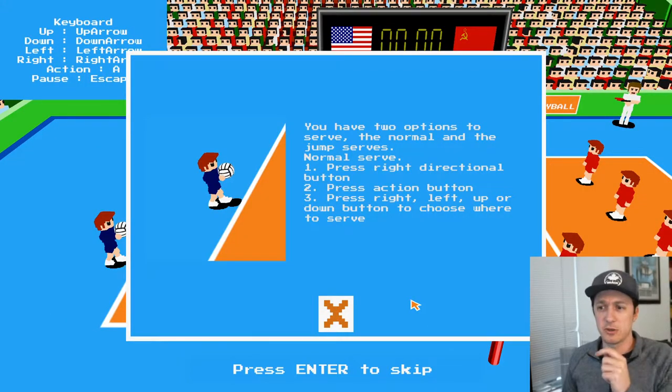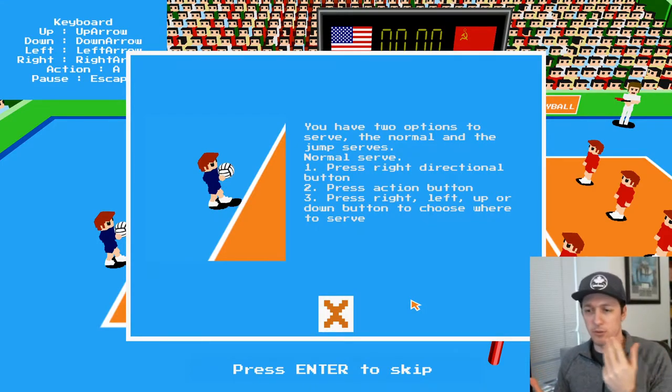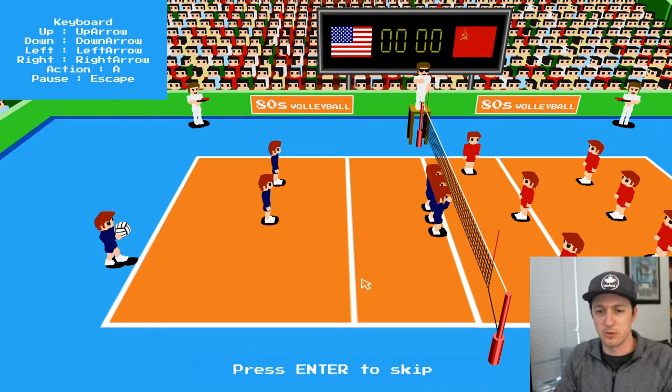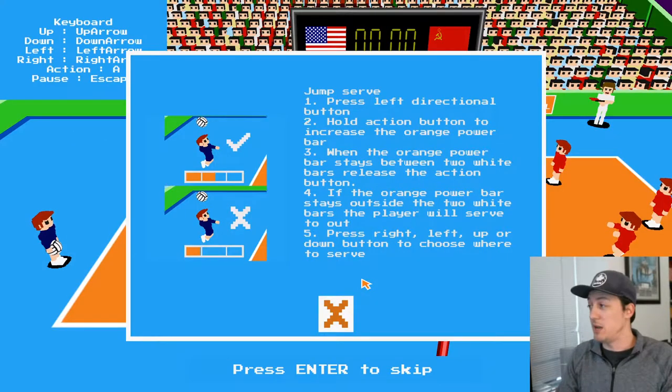You have two options to the serve: the normal and the jump serve. We obviously got to go for the jump serve — like, what are we doing if we're not jump serving? Press the right direction button, press the action button. So you choose where to serve. I'll try the normal serve. Okay, that was a high deep ball.